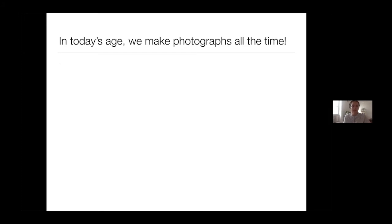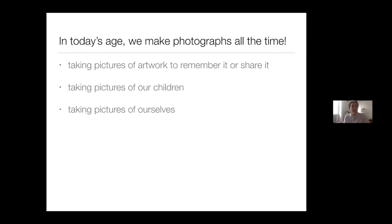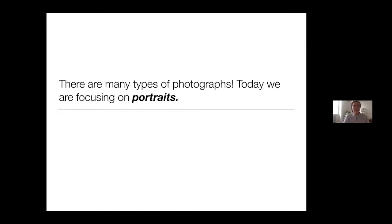In today's age, we make photographs all the time. We take pictures of artwork to remember it and share it. We take pictures of our children, pictures of ourselves — the common selfie — and pictures of our accomplishments or special events. There are many, many types of photographs and we are inundated with them. Technology has advanced so much that we see so many images all the time and we might not really stop and think about what we're looking at. Today we're going to focus on one type: portraits.